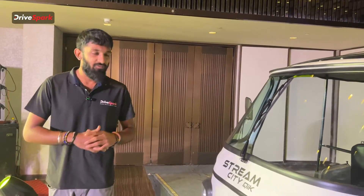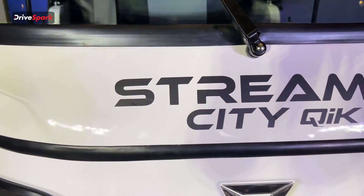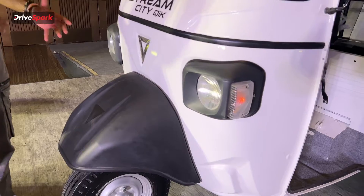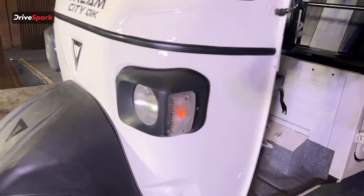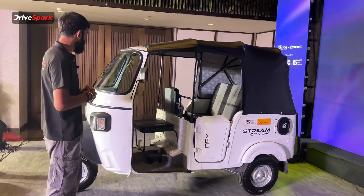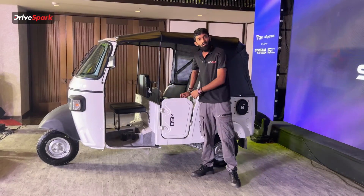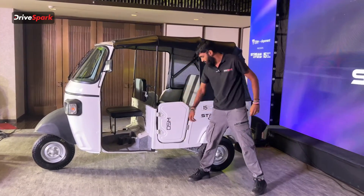Looking at the front end of the Stream CityQuick, we have very bold badging right in the center with the Omega Siki Mobility logo. We have really strong mudguards for durability and extra strength, and it comes with halogen headlights and halogen indicators. The color option we have is a teal, white and black finish that really stands out. We also get very wide side view mirrors, and the passenger doors are very easy to open and close with the Omega Siki Mobility badging.